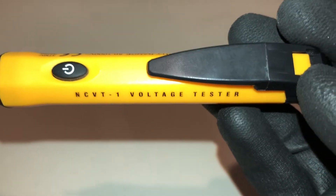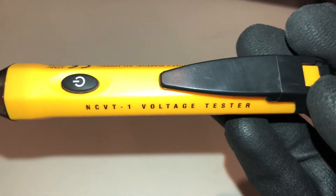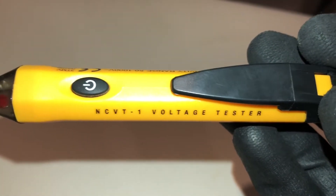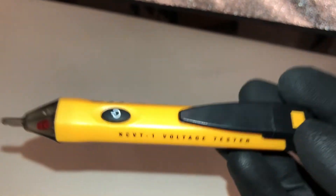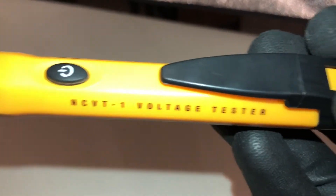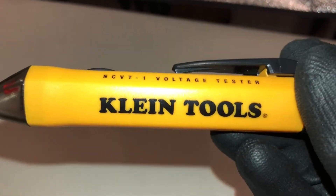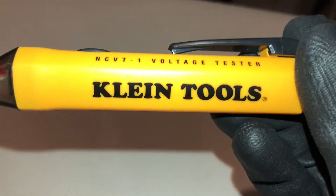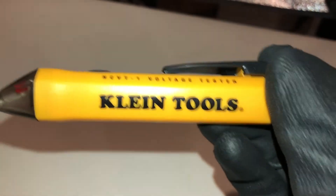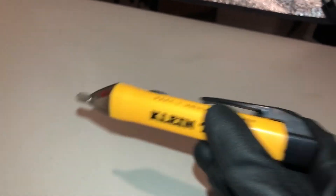Good day YouTubers, welcome back to another video with the Electrical Guide. Today I want to show you how to use a voltage tester or a proximity tester — that's what I'm holding here. You put a lot of trust in these things, so it's really important you get a decent brand. I like to use Klein; you can also use Greenlee, that's a pretty decent brand, or Ideal, also a decent brand.